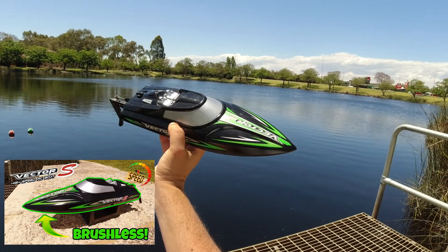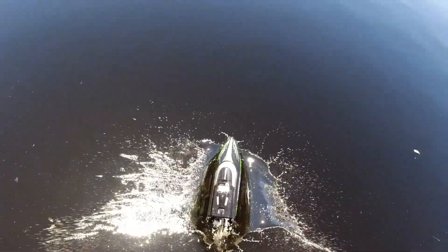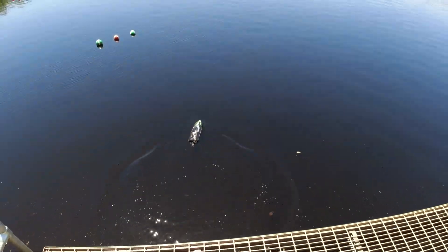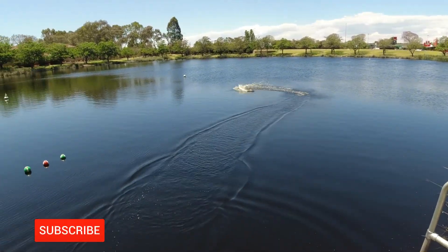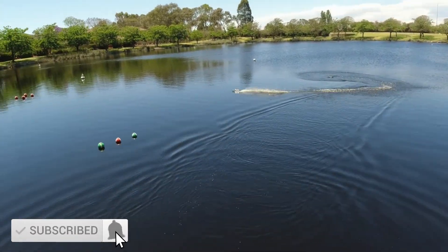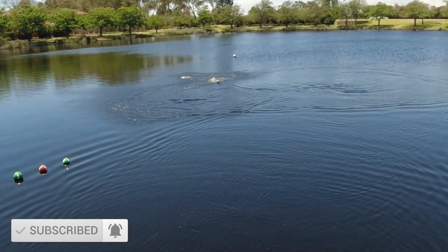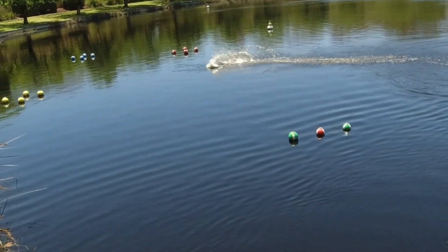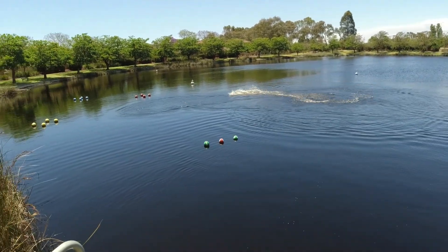Hey guys, I just done a speed run of this boat. I thought while I'm out here I'd have a bit of fun with it since I haven't ran it for a while since I reviewed it. This is the Volantex Vector S — I'll just show you what it can actually do. Loves to skip around!